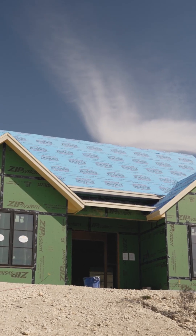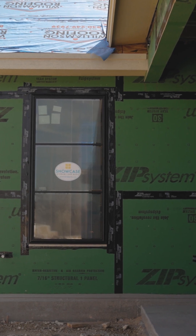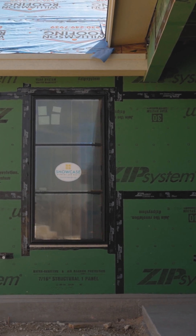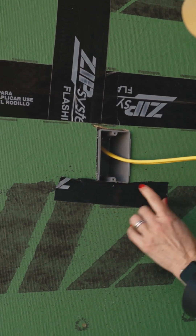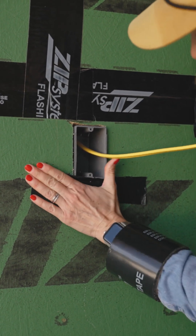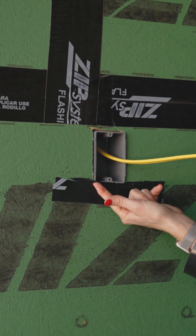We are going to make sure that we flash that to control the air and therefore control the water. I'm going to start at the bottom and go right up to that point where I don't interfere with our trim crew actually putting the plate on, making sure I'm getting underneath with a nice good seal.